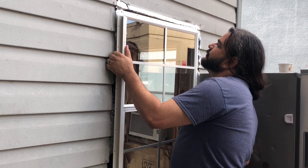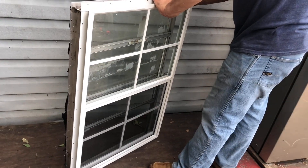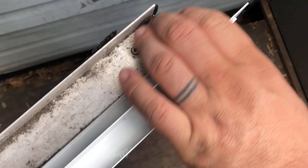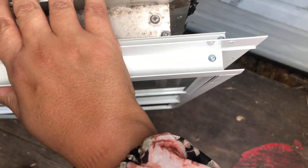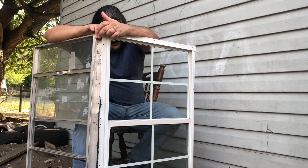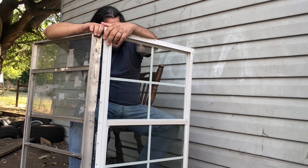We'll make it fit. The guy taught me how to do it. How many inches is that? Two inches? Do you think we can make it fit? Yep. What can we do to make it fit? Cut some stuff.